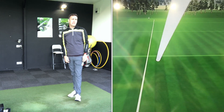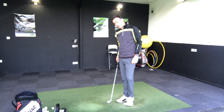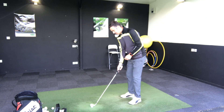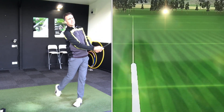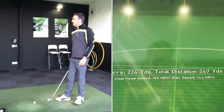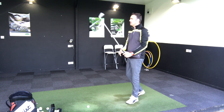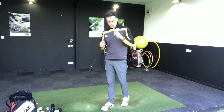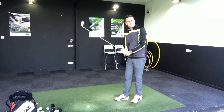Wow, struck that really well - that felt amazing. That carried around 226, running out to 247 - a really nice flight. It looked very penetrating. The second shot was a little bit lower in the face but still a lovely flight - 224 carry, 247 run out. Really consistent on those two hits. PXG is saying this has the world's thinnest face, so I'm expecting some big ball speeds and I'm keen to look at the spin numbers.